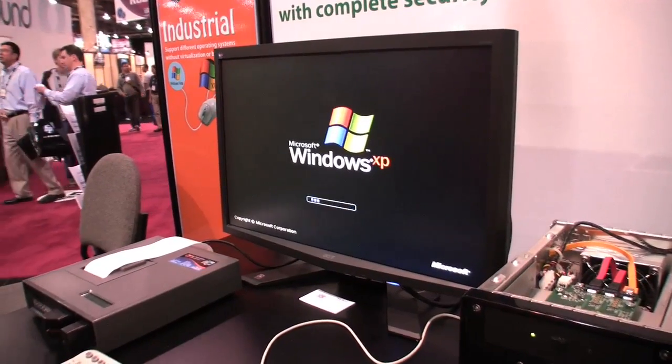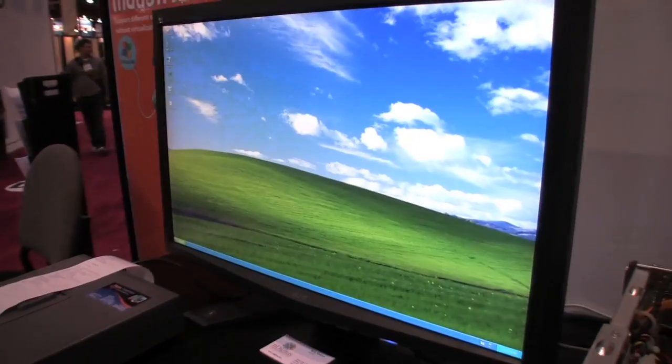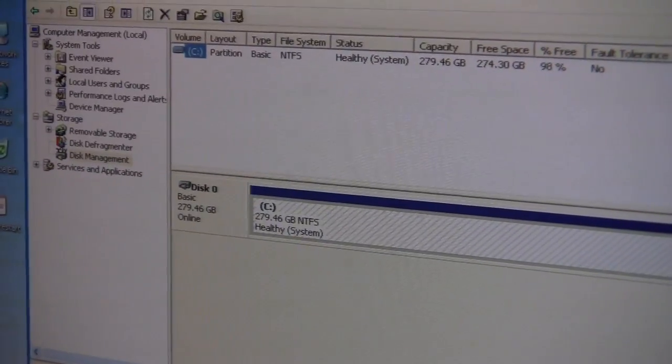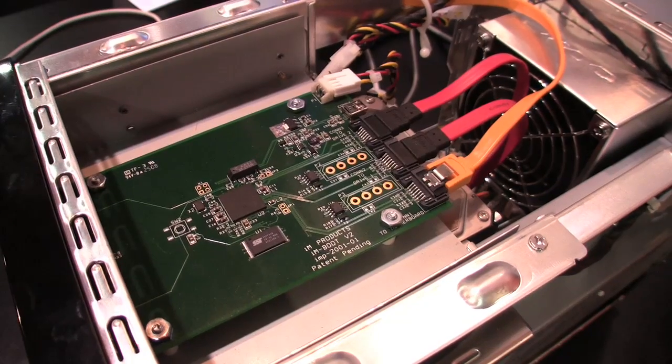So we're now on the other hard drive. If I go into Windows and go to the Disk Manager, as you can see there's only one partition on this drive and the other drive is invisible. In fact, the other drive is physically removed from the system. What this means is when you're on one drive, anything you do — crash the system, download viruses, or stuff like that — it physically cannot affect the other drive.